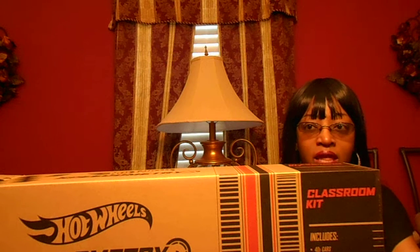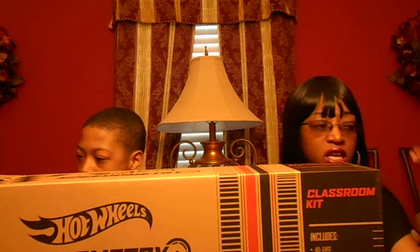This kit is designed to help with STEM, being creative, math, and even deals with some reading. It deals with creativity. So this thing is going to be fun.